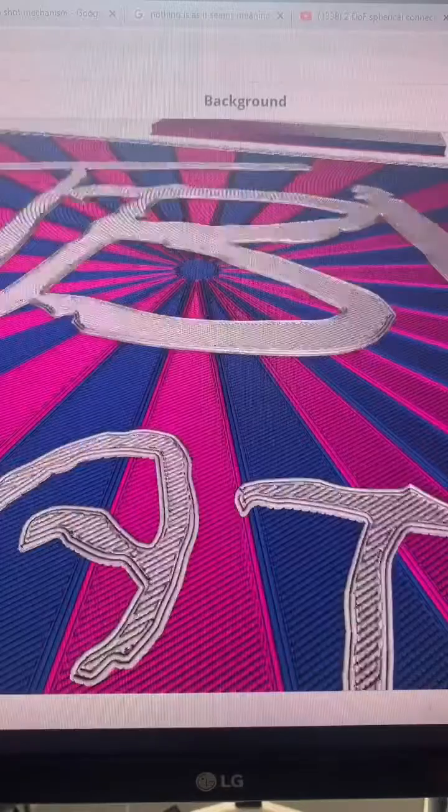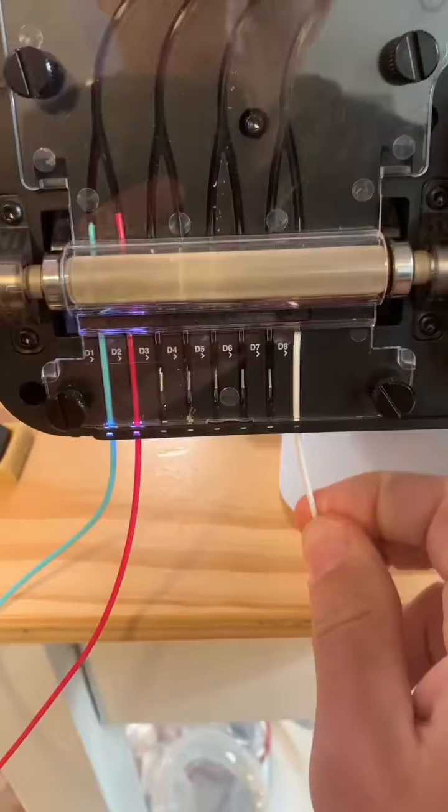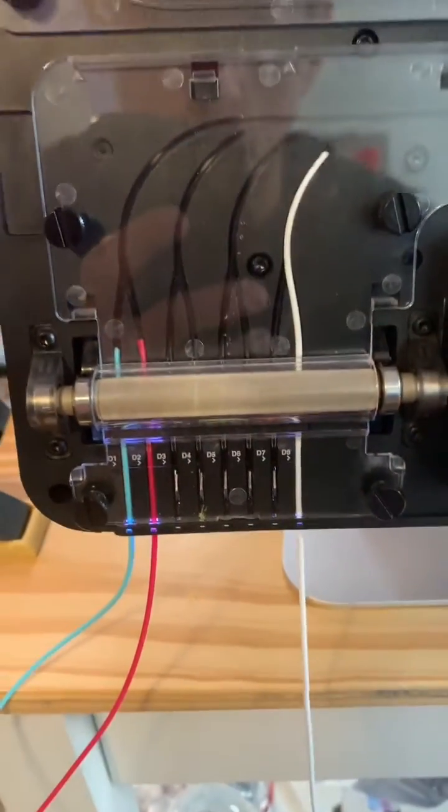The files are sliced and ready to go. So now all we have to do is throw it onto the palette, load up the colors, and hit print.